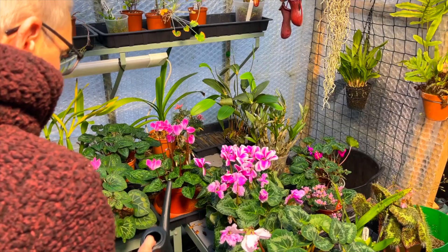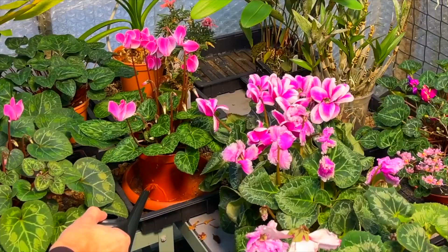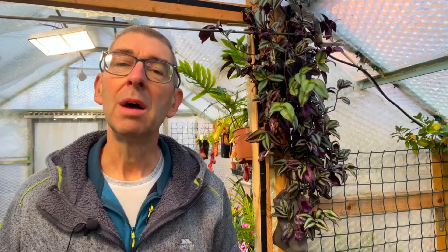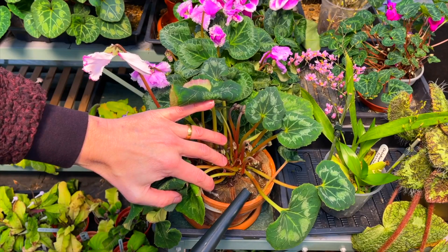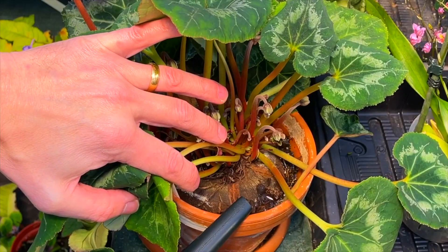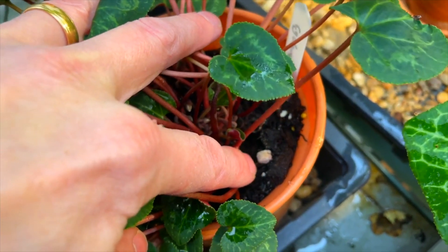Allow them to dry out between waterings. I usually prefer bottom watering, mainly because they can be susceptible to tuber rot if water gets into the cracks on the tuber's surface. I do occasionally top water as I use general purpose fertiliser tablets during the growing season of winter, which are placed in the top of the pot. But don't overdo it with fertiliser, as too much can result in too many leaves at the expense of blooms.